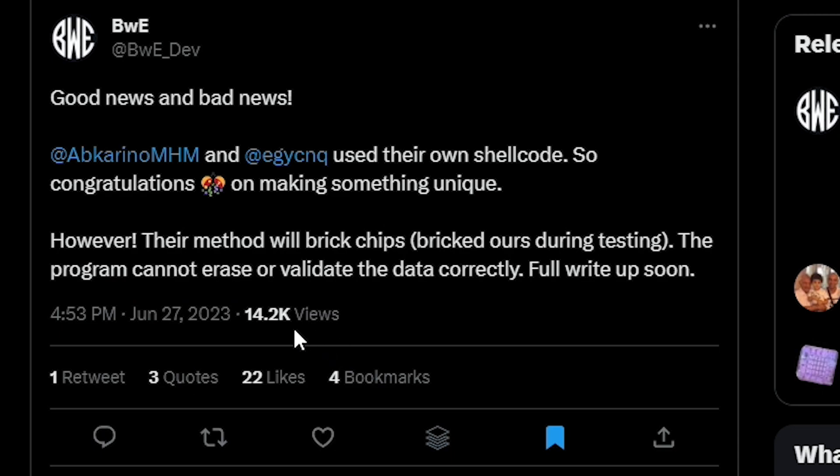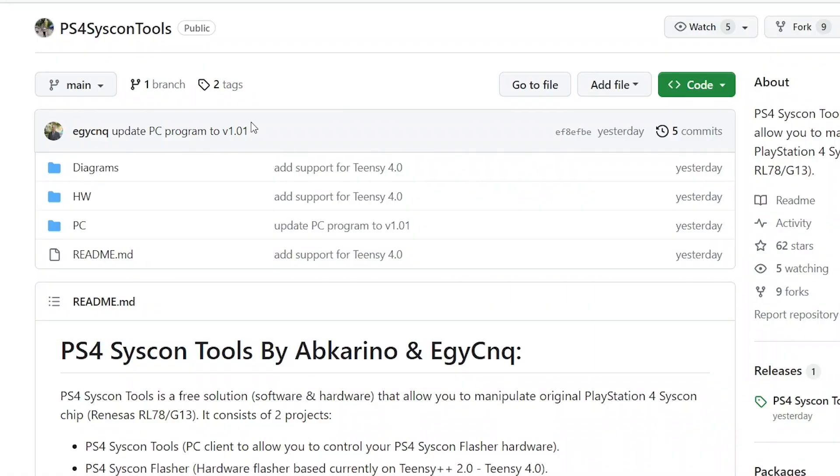One thing to note is that BWE has stated that their method will brick chips — brick ours during testing. The program cannot erase or validate the data correctly, with a full write-up coming soon. I cannot confirm or deny that this is a problem. Usually with these things, it takes some time for people to try it before we get to the point of confirmation. We can see over in the GitHub that they've already updated the program to version 1.01, and that commit was created yesterday, so they're definitely actively updating this.